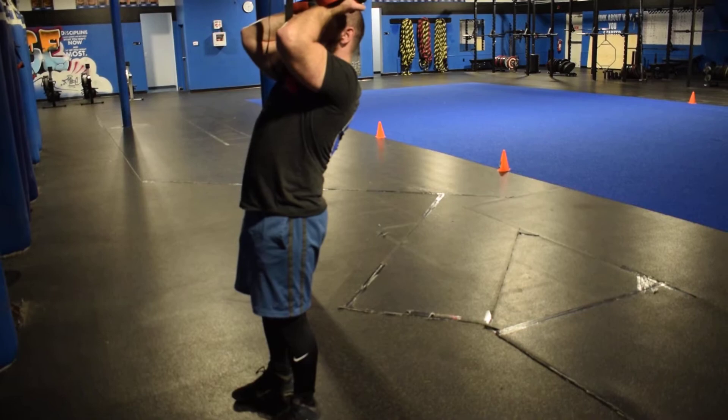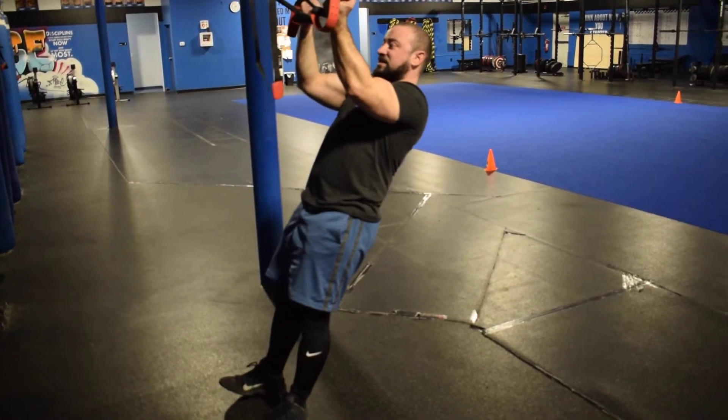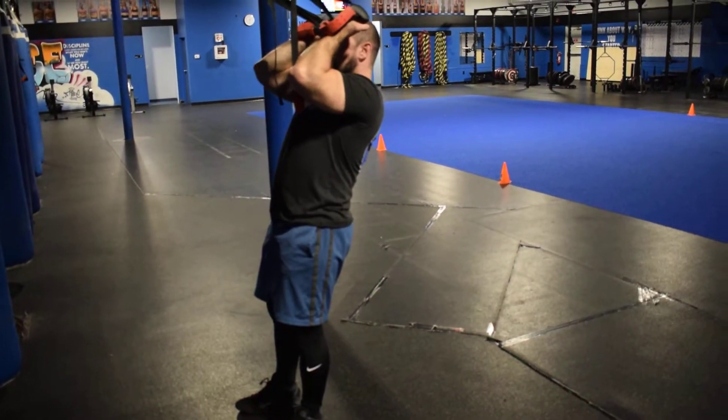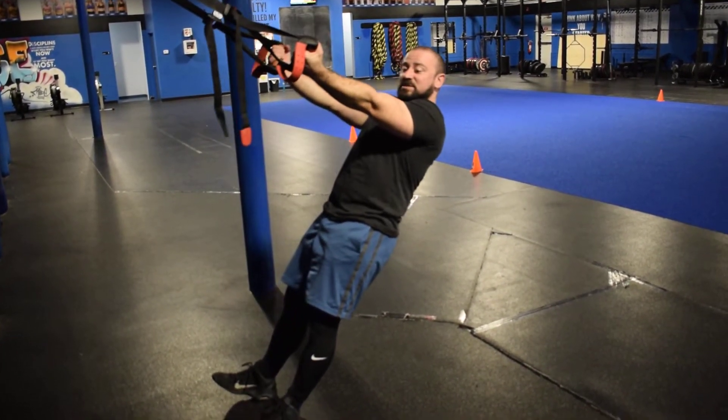From here, curl up like this, focusing on the biceps, and then extend straight back, loading the biceps as you come back down.